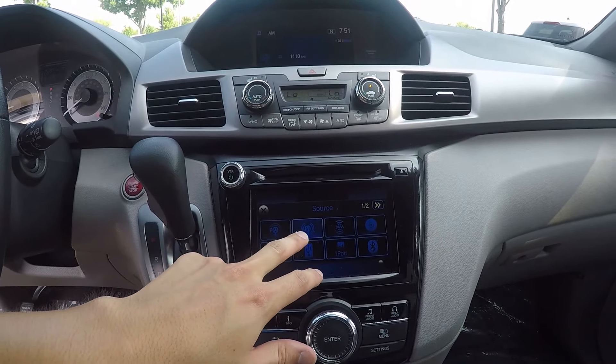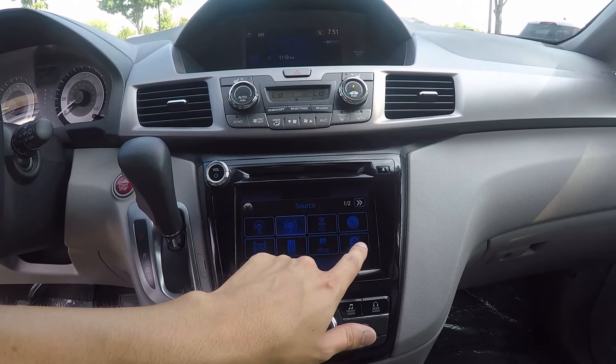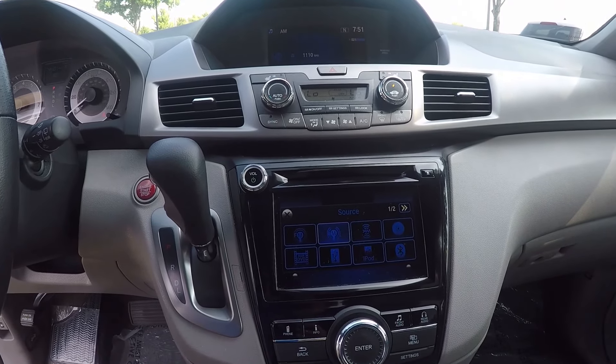Down below, you can choose your source: AM, FM, or XM radio, along with Bluetooth, CD, iPod, and DVD player.